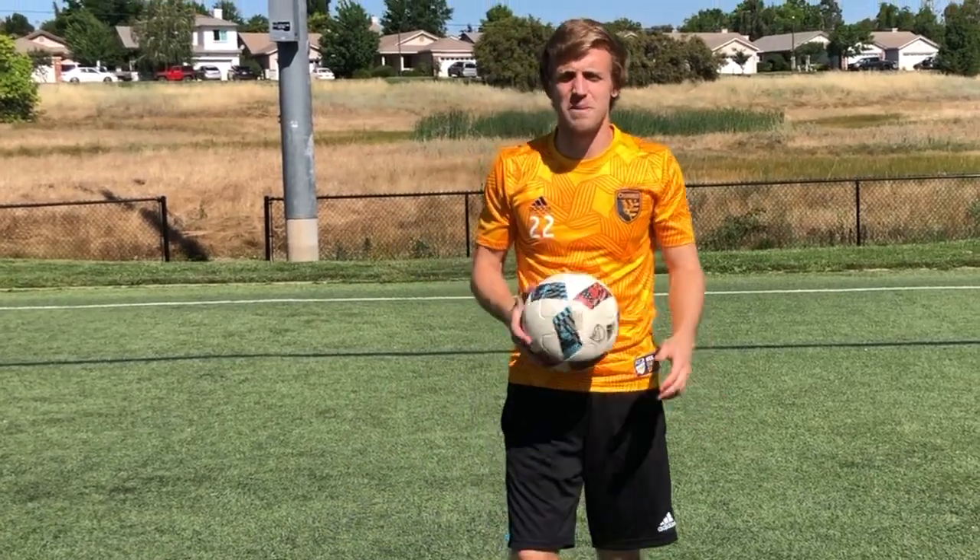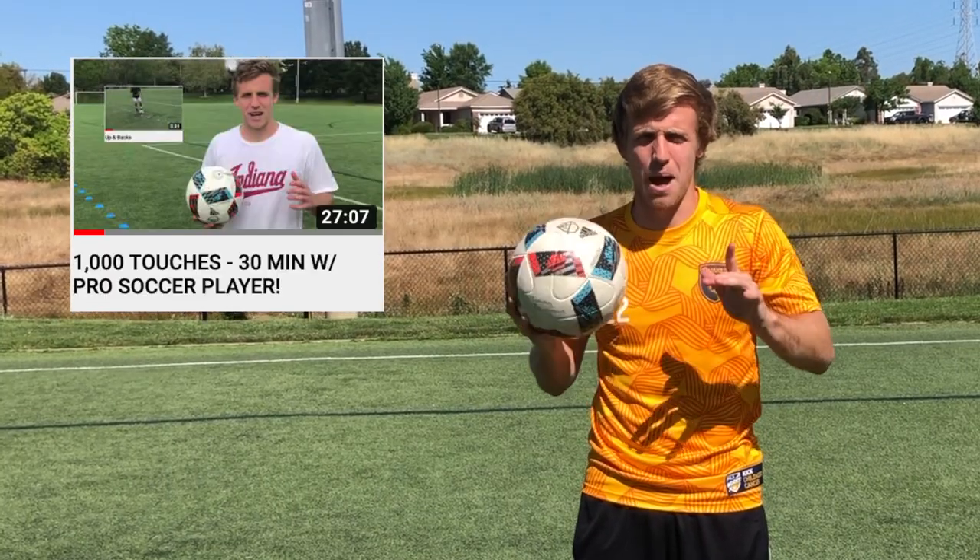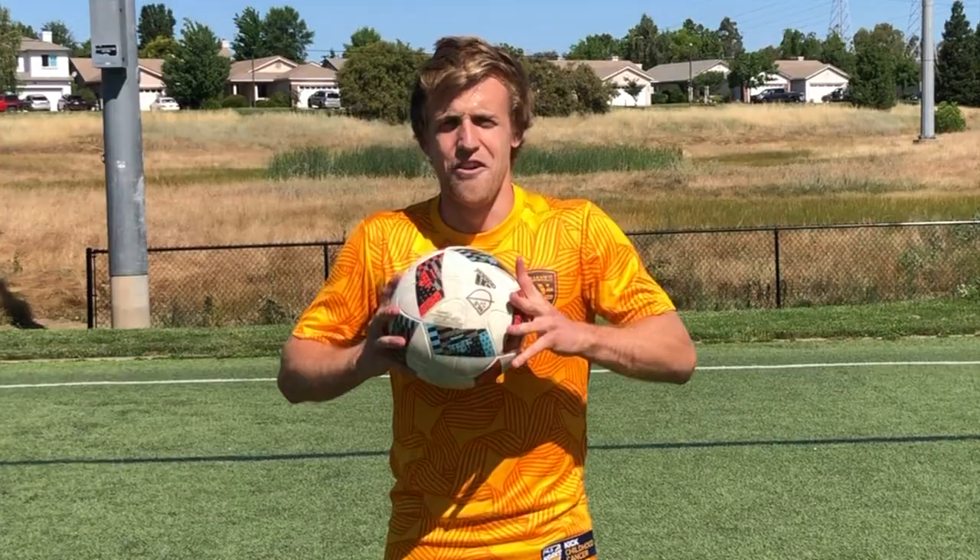What's up guys, it's Tommy Thompson here from the San Jose Earthquakes and Major League Soccer, and we're back for another 1,000 touch session. This is 1,000 touches with an MLS Pro, Part 2.